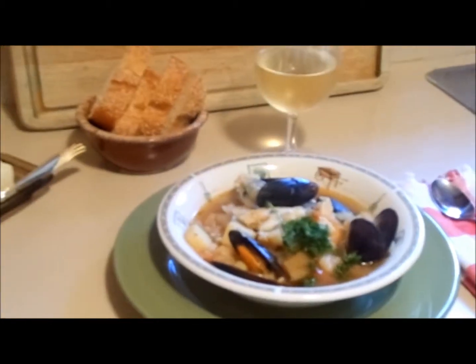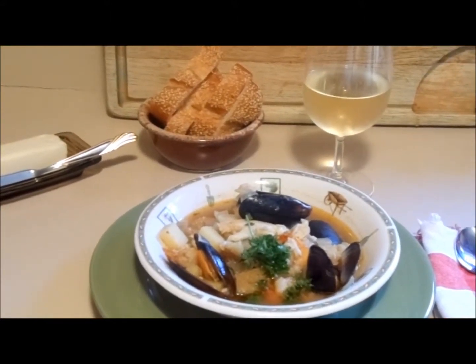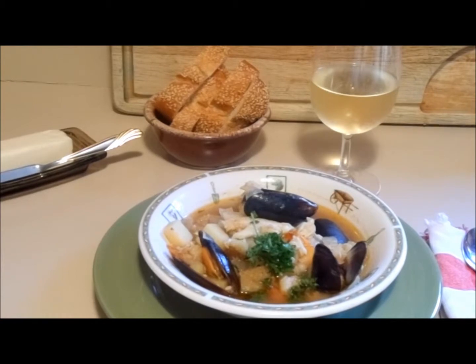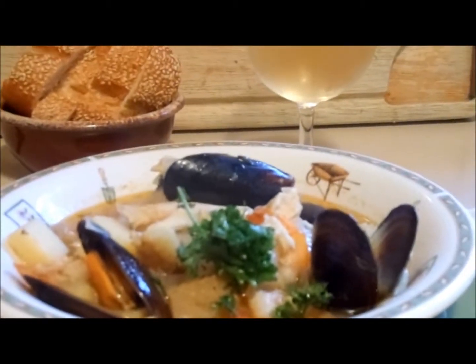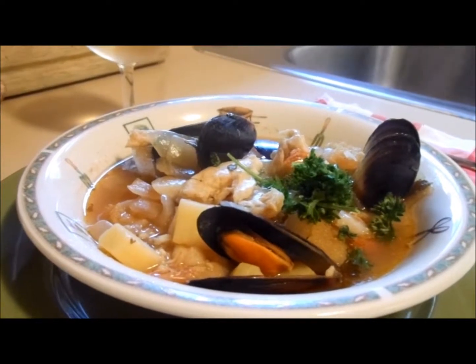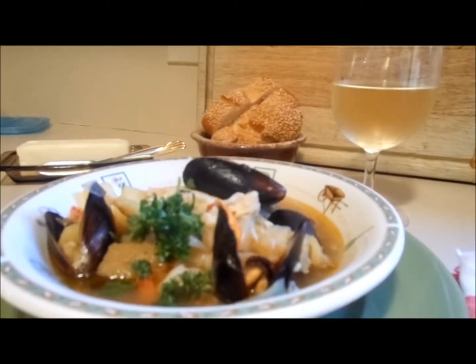Spanish seafood stew — sopa de pescado y mariscos. Here we have it: Spanish seafood stew with your mejillones, your bacalao, your platija, your camarones or gambas, your vino, your pan, and any kind of firm flesh fish. And there you go — that is Spanish seafood stew. Thanks for watching, hope you enjoyed!